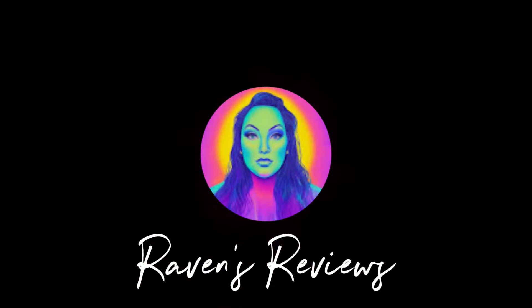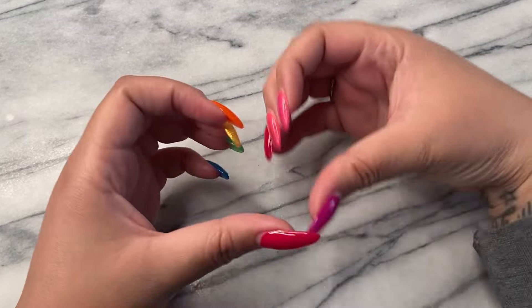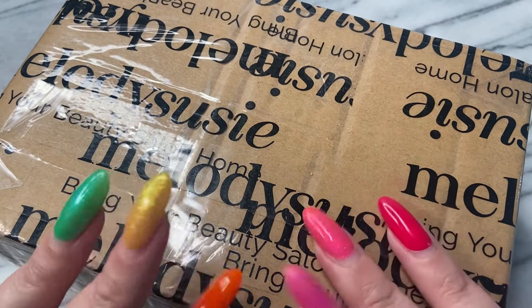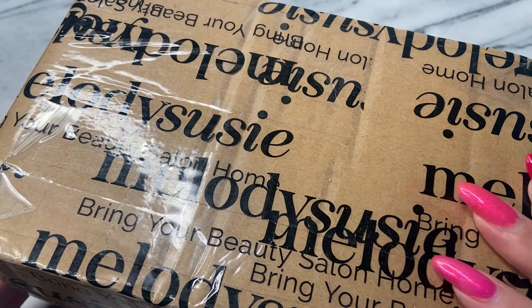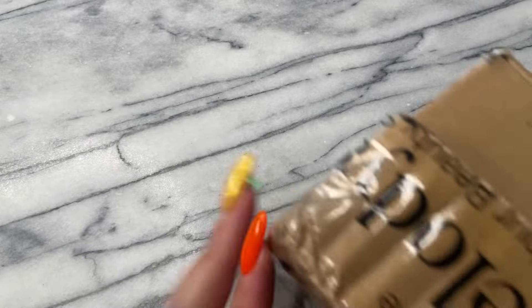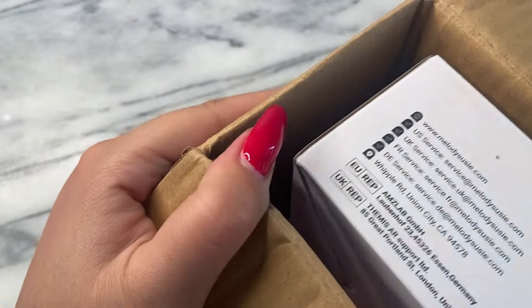Hey my loves, this is Raven from Raven's Reviews and welcome back to my channel. Today is a long-awaited video. I am so excited. You guys can already tell from my manicure that this was during the Pride festivities. I have featured what I'm about to unbox on TikTok on a quick reel, but baby there ain't gonna be nothing quick about this.